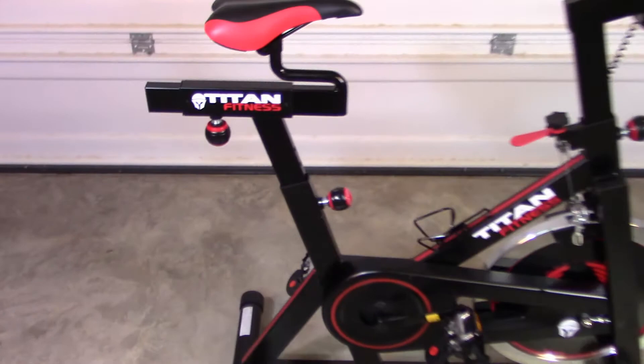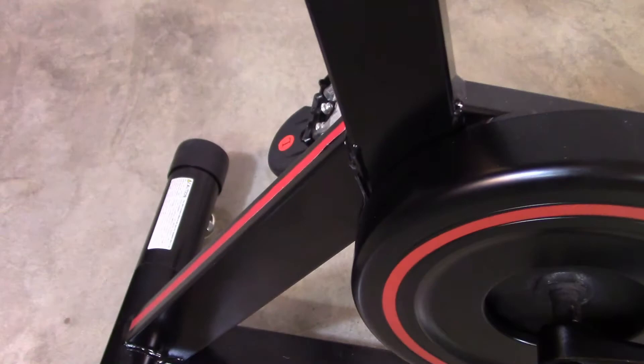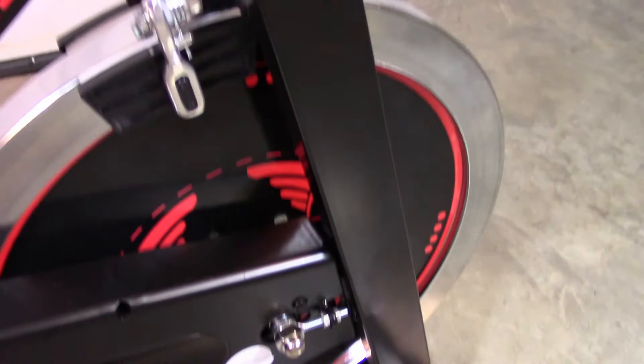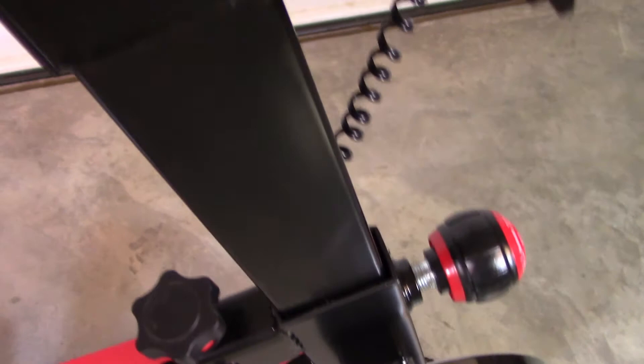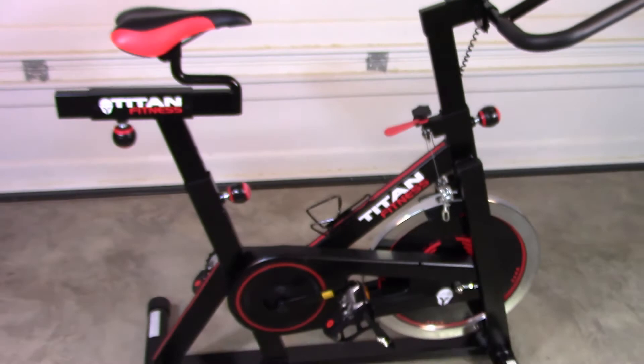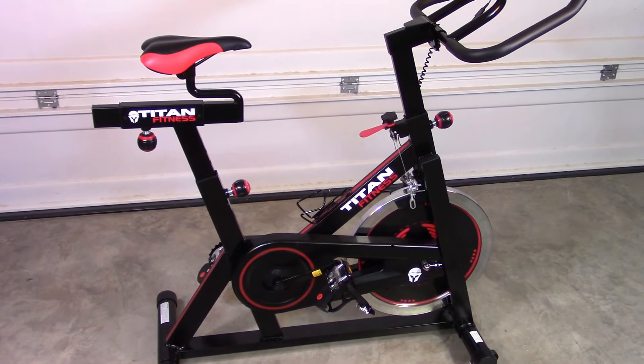Now let's take a look at the fit and finish on this bike. I've had fitness equipment in the past that had some rough edges and actually snagged some of my athletic clothing. I can't find any of those types of edges on this bike. Looking at the finish, it's all looking good — all the welds are nice and tight, and the paint is consistent across the entire assembly. Overall, looking at this bike, I'm seeing a quality build. I'm not seeing any manufacturing marks, scars, or mars, and it certainly arrived without any difficulty from Titan Fitness.